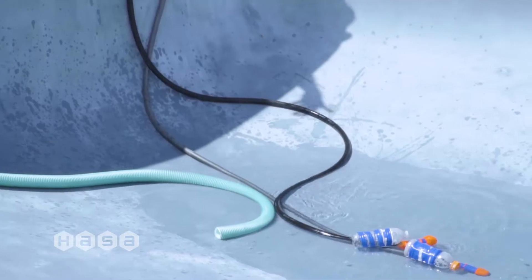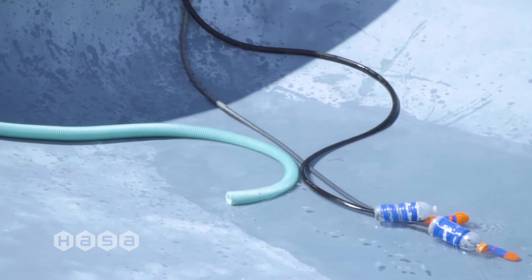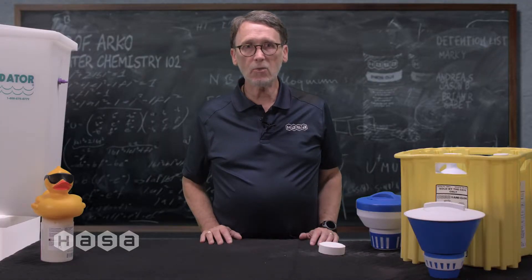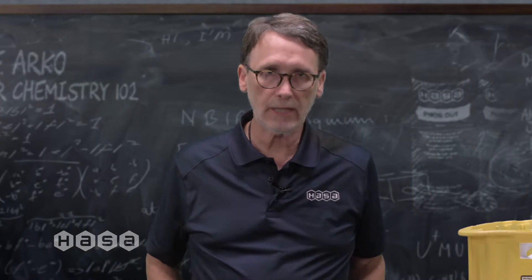Ultimately, to reduce cyanuric acid in the water you will need to drain the entire pool, which will be another added expense. So that easy and convenient way to clean your pool water is costing you more and more money each month because it's basically not working.